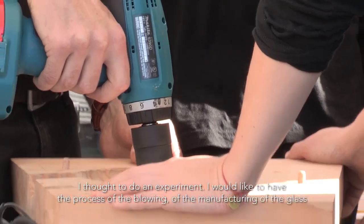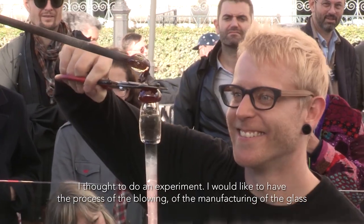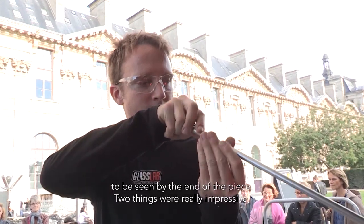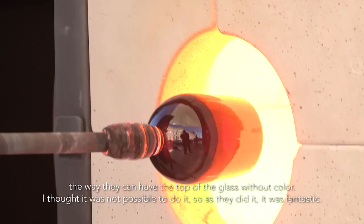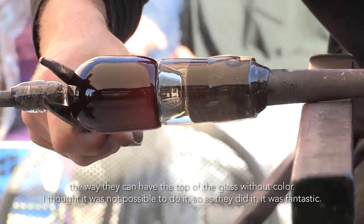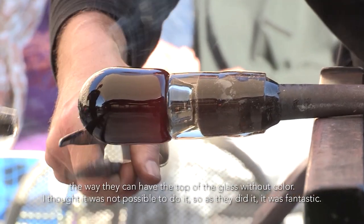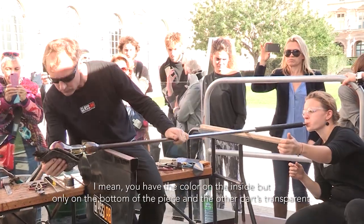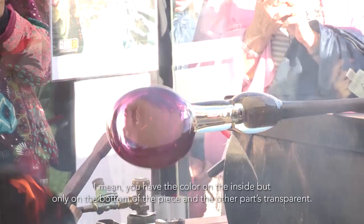I would like to have all the process of the blowing, of the manufacturing of the glass, to be seen at the end of the piece. Two things were very impressive. It's the way they can have the top of the glass without color. I thought it was not possible to do it, so when I saw it, it was fantastic. You have just the color inside and only on part of the piece, and the other part is transparent.